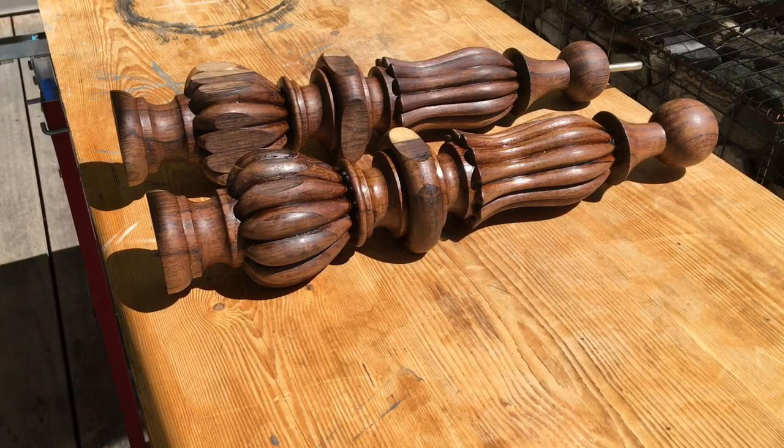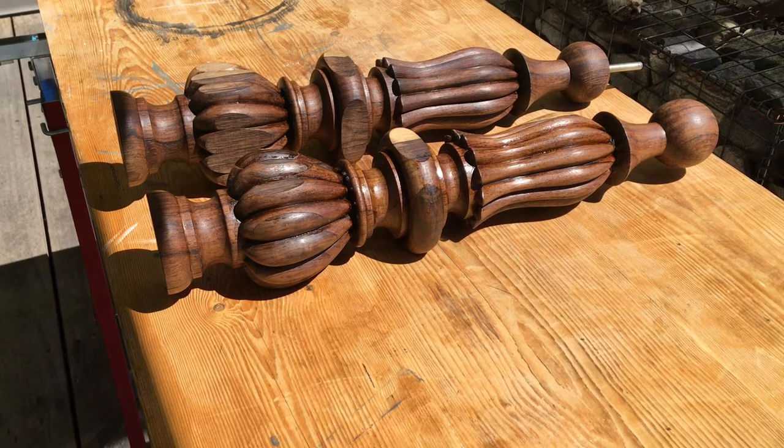I wanted to show you the results of how the legs have come out after we used the spirits on the shellac, or French polish. The shellac has dissolved and spread all over the legs so we haven't got those white marks anymore. You can see the legs are now nice and shiny and the colour of the rosewood really comes out nice and deep. I'm also going to add another coat of shellac on top, which will make the legs look absolutely perfect.